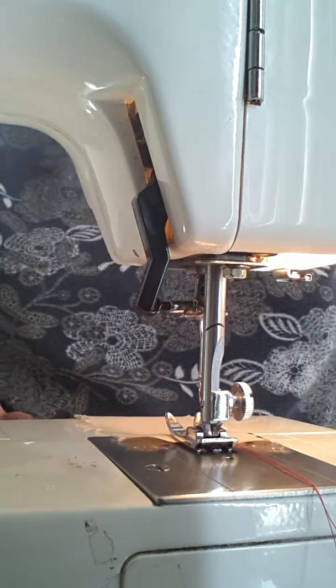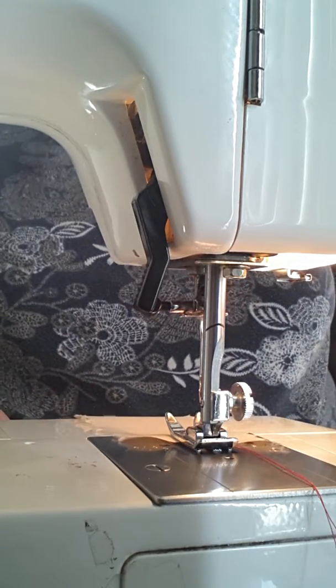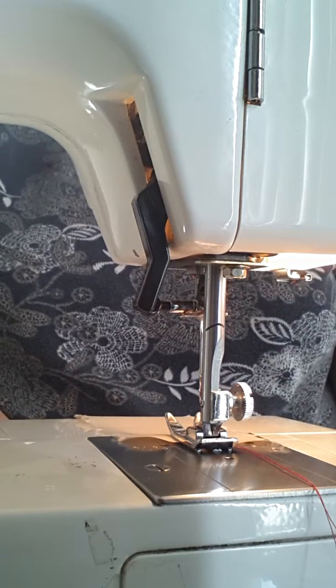We're going to use pinking shears because it's nice and tidy, and you can often tell the age of a garment by how much is left of the ruching.